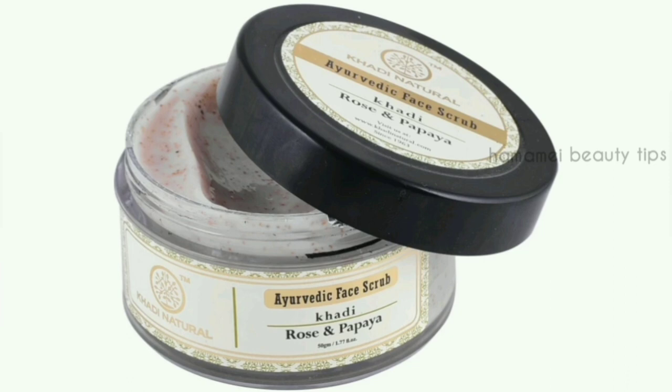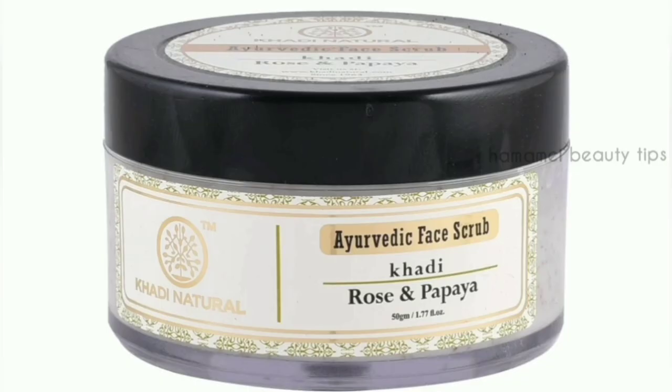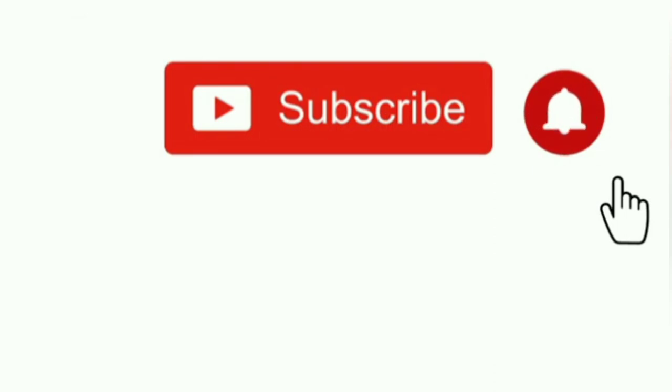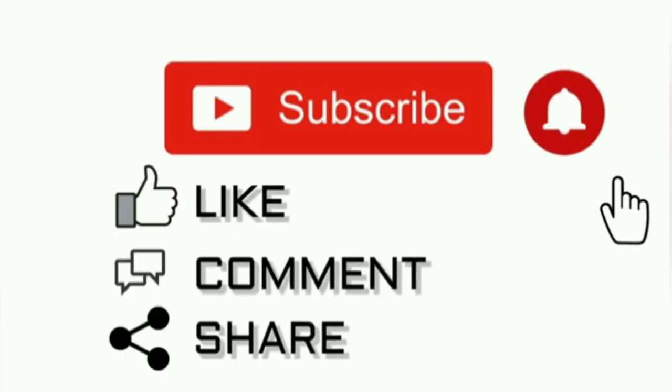The price is $125. This is a natural face scrub and I will share this product with you. I hope you can try the product. I will see you in the next video. If you are interested, subscribe to my channel. See you in the next video.